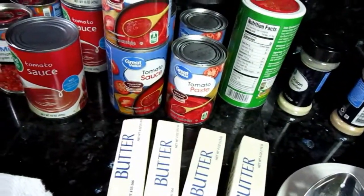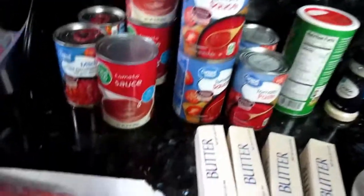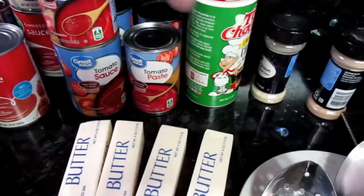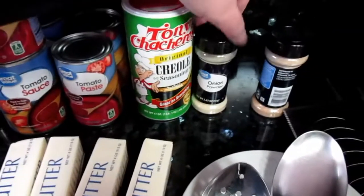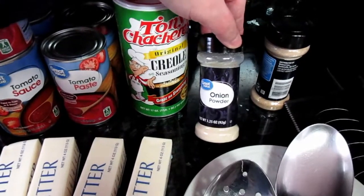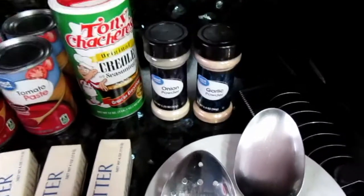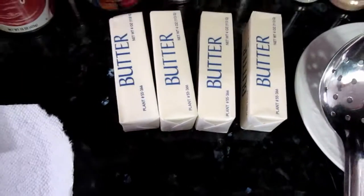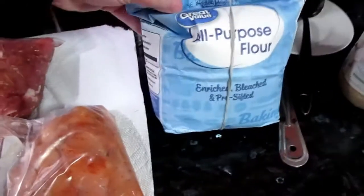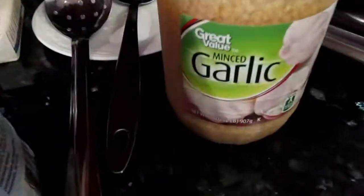Actually there are five cans total of tomato sauce. Two cans of tomato paste. Tony's seasoning to flavor. There's also onion powder and garlic powder. We're doing a big butter roux, so we're using two cups of butter and two cups of flour. And garlic — we gauge garlic with love around here.